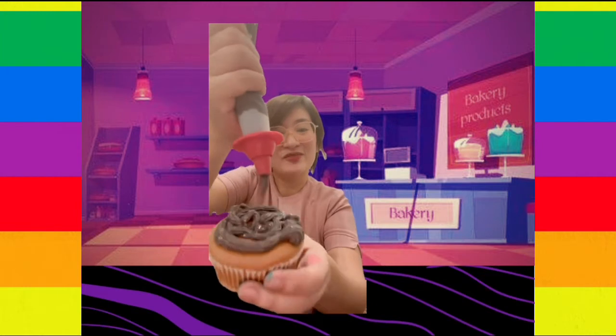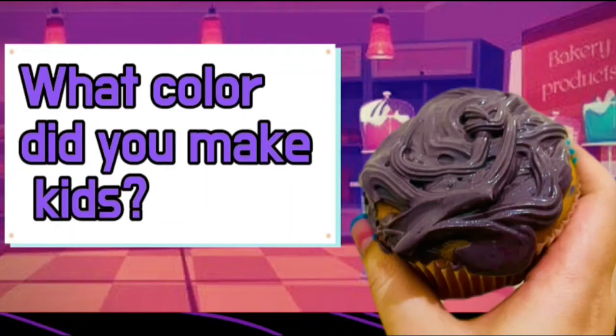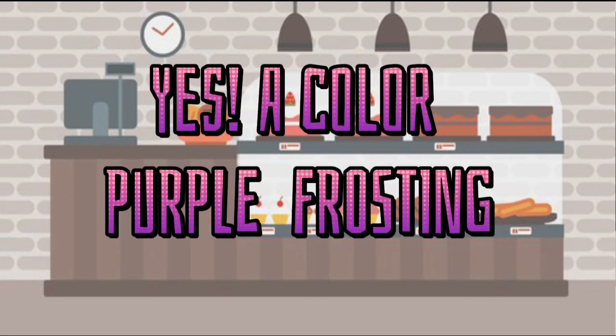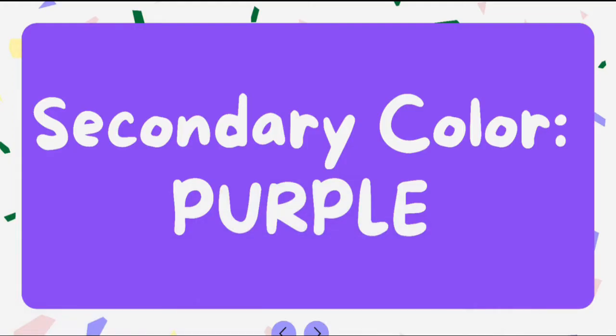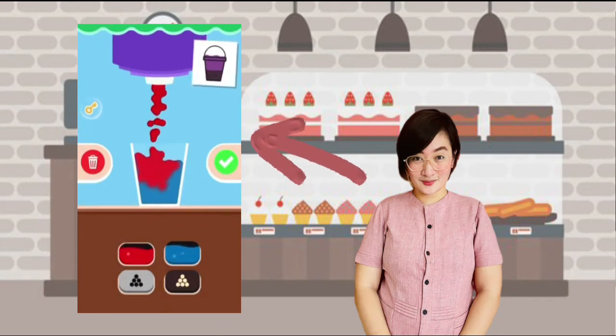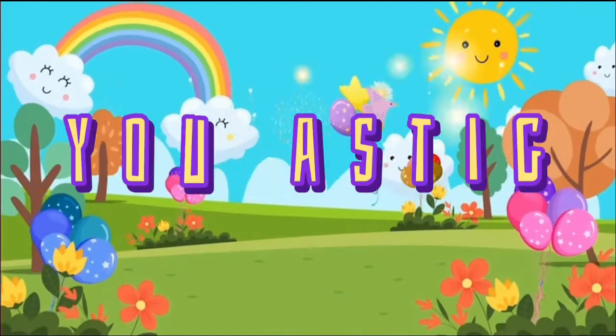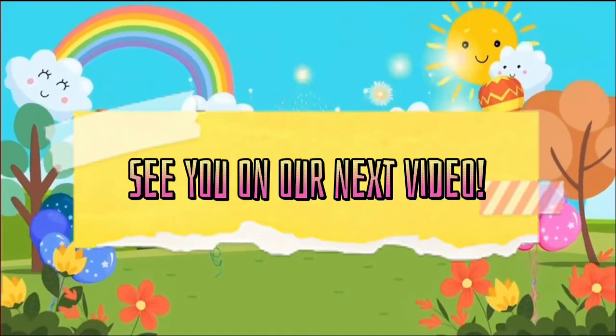All right, let's decorate our cupcake. Look! What color can you see? What color did you make? Yes! It's a color purple frosting. Purple is one of the secondary colors. When we mix blue and red, we can create a purple color. Well done! Thank you, ASTIG Kids! See you on our next video. Bye!